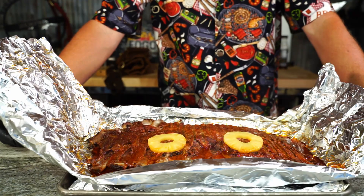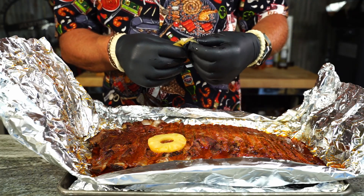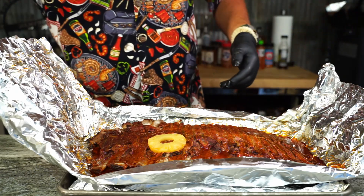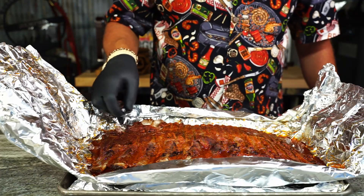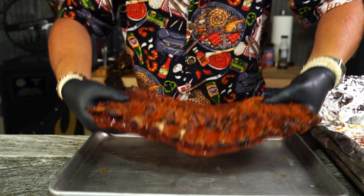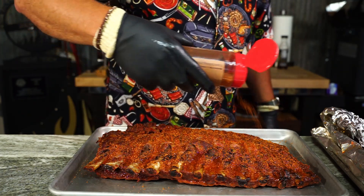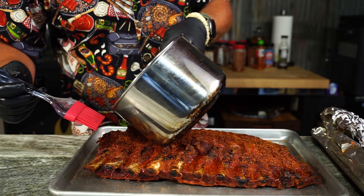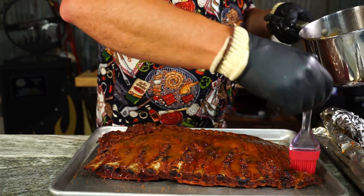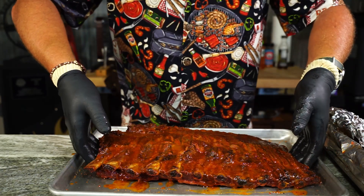Two hours in — time to get the ribs off. They look tender. I tasted the pineapple — 200-degree pineapple hurts the tongue, but the ribs do look good. They're plenty tender. I'm gonna try to slap them over here without breaking them. Now for the one hour back on, I'm just gonna hit the back with some Mojo and that glaze — get a good bit on there, rubbing it in. Make sure you get your bones. Flip her over and take care of the top.